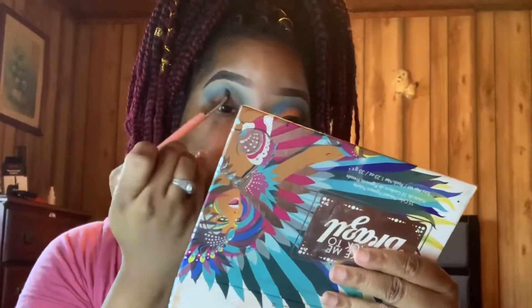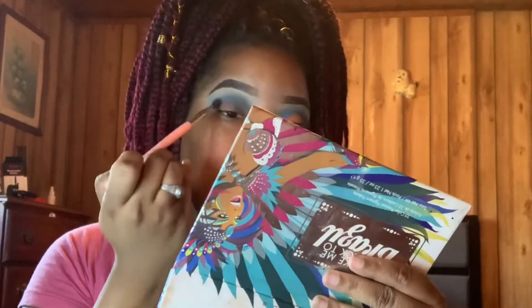Next, as being displayed, I'm taking a darker blue, packing that into my crease while blending it out using the windshield wiper motion.